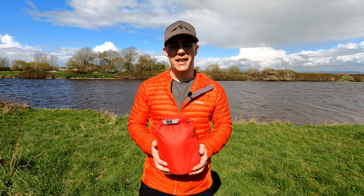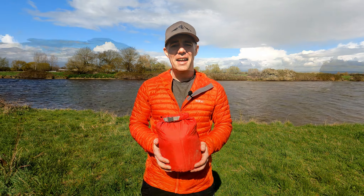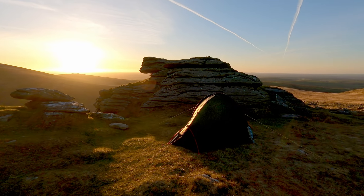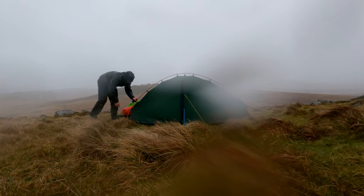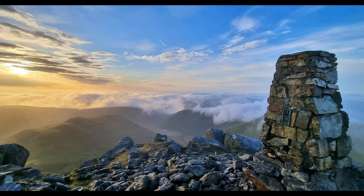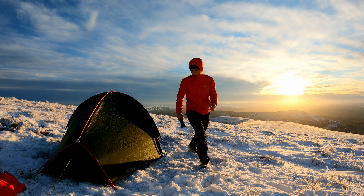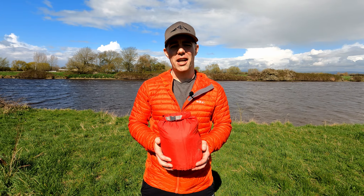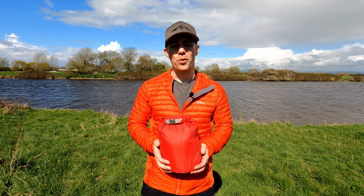I've taken this tent out on 14 camps so far and experienced every type of weather condition in the UK. I've taken it out in lovely warm sunshine in Dartmoor, in heavy rain and damp conditions there too. It's been up to 900 metres in Snowdonia, and I've also taken it out in snow and ice down to minus 12 degrees Celsius in the Black Mountains.